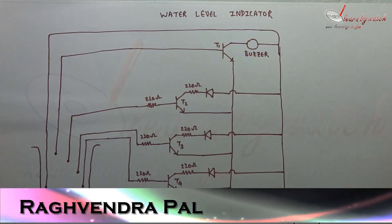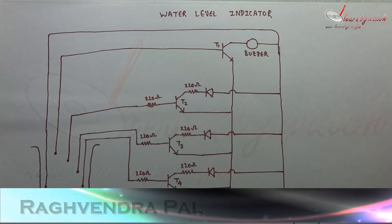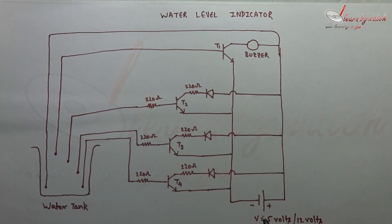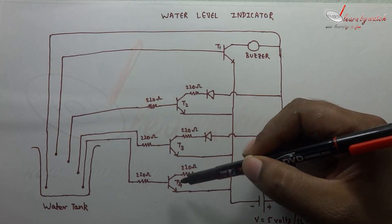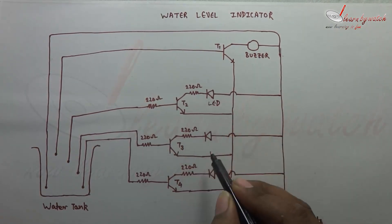Today we will learn how the circuit of our previous project water level indicator works. We have a water tank here and a battery here. We can take this battery either 5 volts or 12 volts. We have 4 transistors T1, T2, T3 and T4, and 3 LEDs. These are our LEDs.